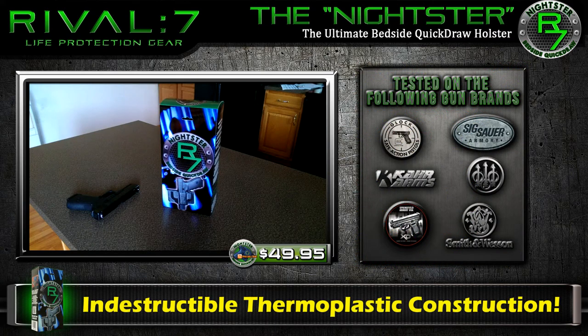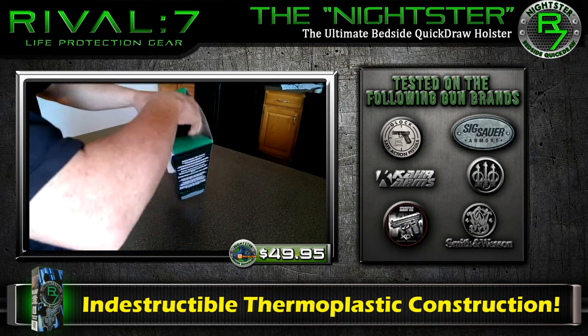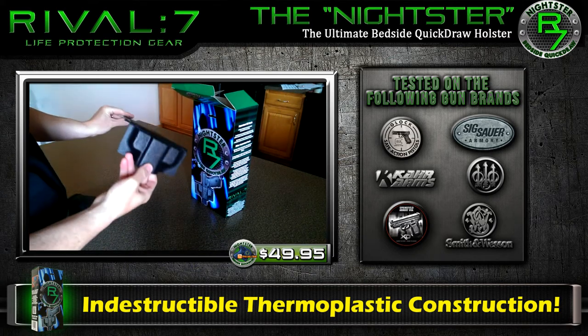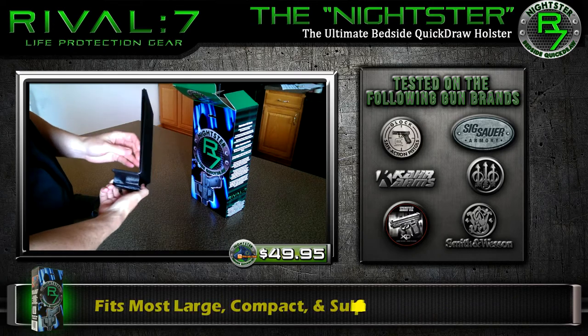The Nightster is made from high-grade tactical thermoplastic, so it's virtually indestructible and will last a lifetime. The Nightster comes ready to use right out of the box, and no assembly is required.